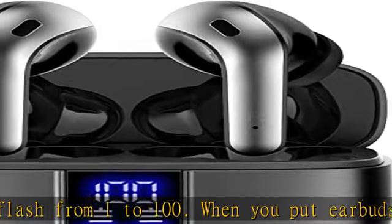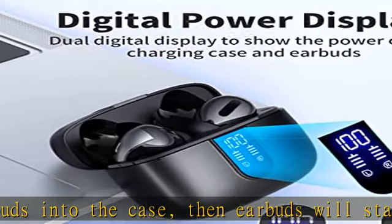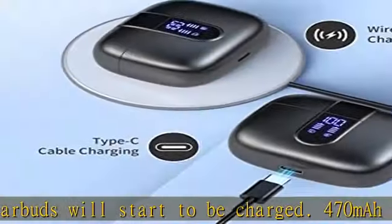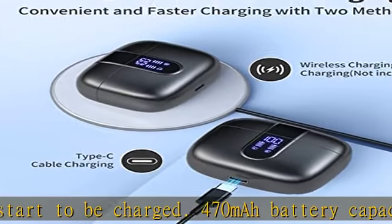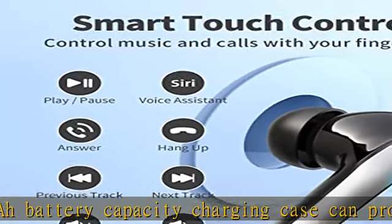Wireless charging and IPX5 waterproof. The charging case supports both wireless charging and USB-C cable charging. These wireless headphones are rated at IPX5 waterproof — the nano-coating on the earbud surface prevents water and sweat from penetrating, making them suitable as sport wireless headsets.